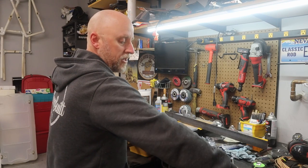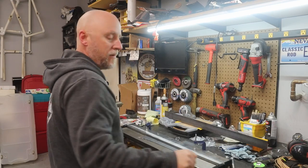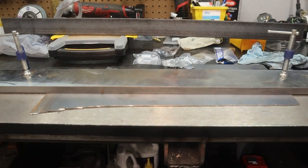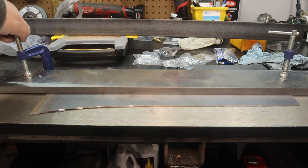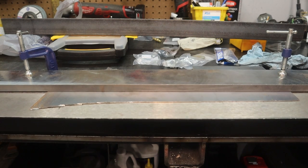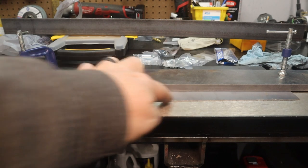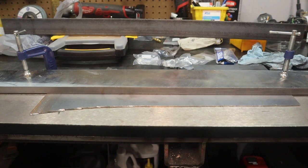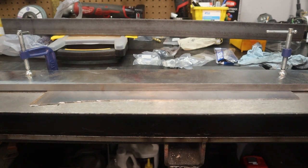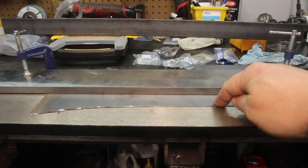This is loosely bolted to my bench, so this may not be the best demonstration, but let me try to get the camera in here. I have the piece clamped into the brake, and when I go to bend it — see that? Look at the edges, watch the front of the clamp bar here. See how that begins to raise up. There just isn't enough support keeping this down to hold the piece you want to bend securely.